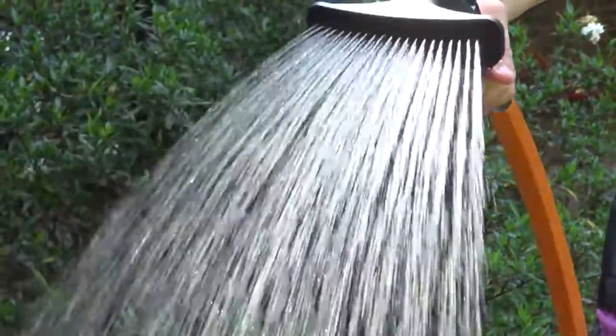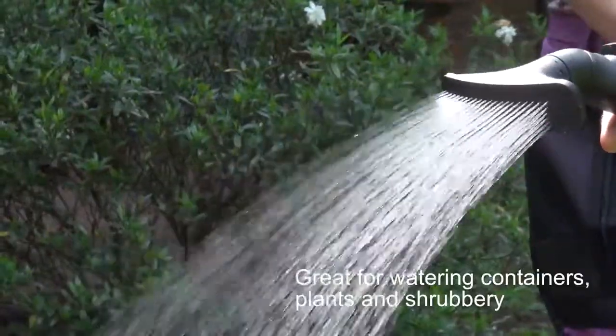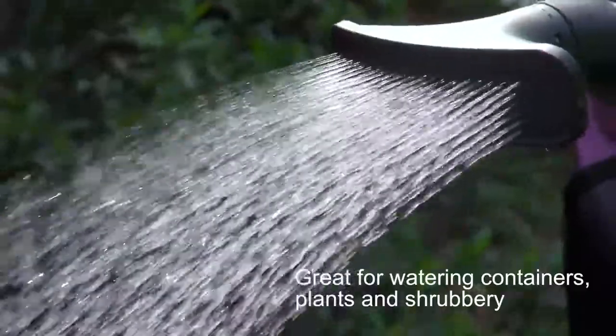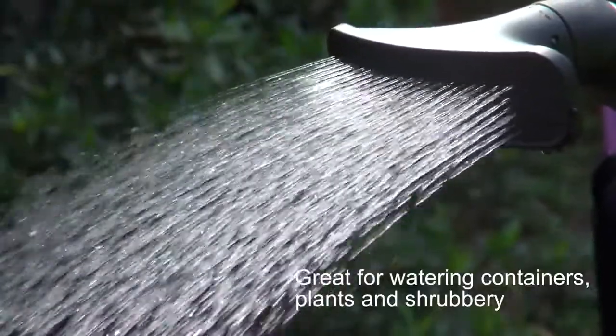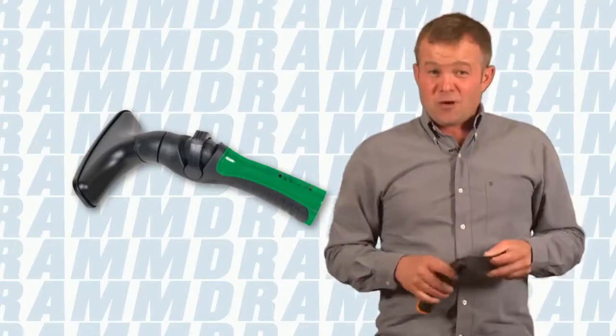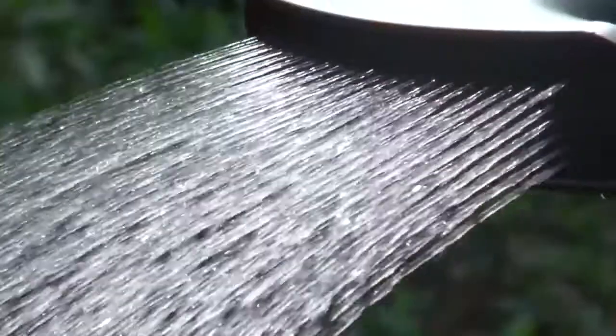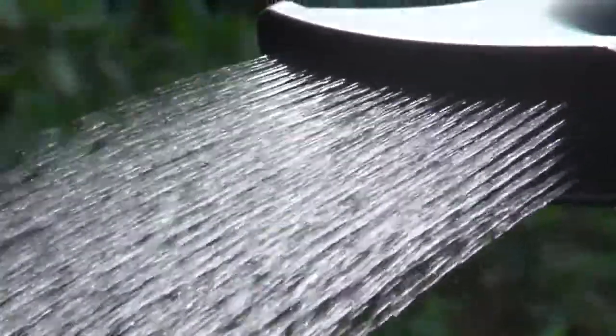Every spring I love starting seedlings for my vegetable garden, but most commercially available water heads are just a little too rough for that application. When we have little teeny plants coming up, I love using the DRAM one-touch fan nozzle because it produces a very gentle stream of water. This is perfect when you're germinating small seedlings or just trying to get something started in your garden. It also comes in six different wonderful colors, which allows you as a gardener to express your personality.